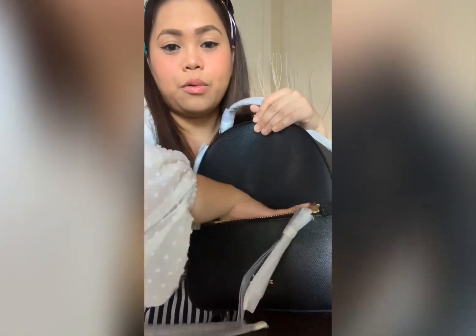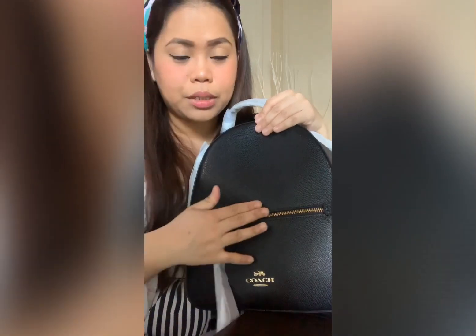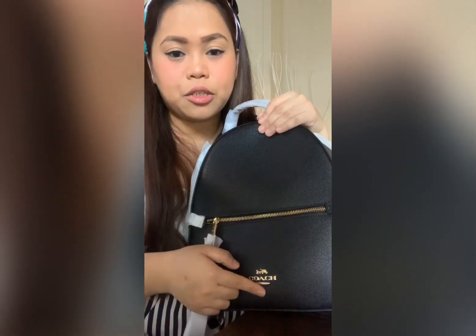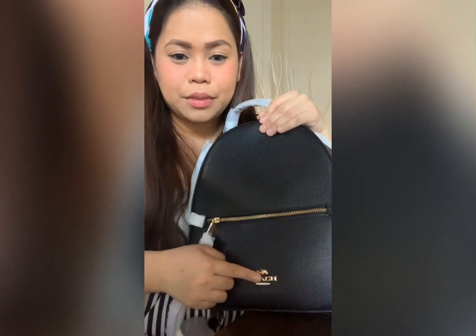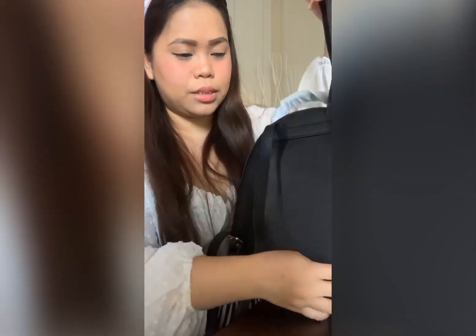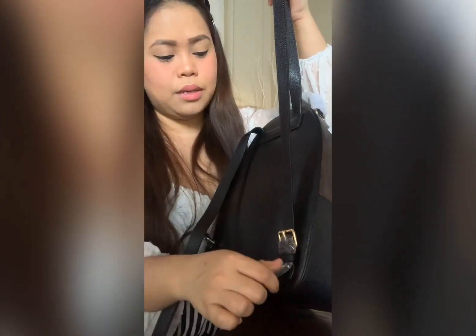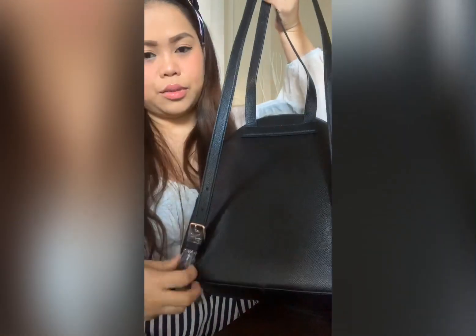It's so roomy. I love how the material feels and how the hardware looks — it's a gold-toned hardware with the Coach signature brand also in gold. The shoulder strap is adjustable, so you can adjust it from here to here.